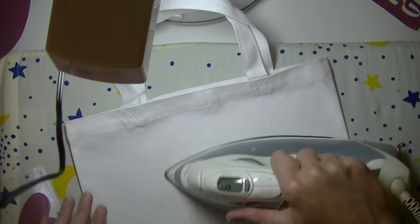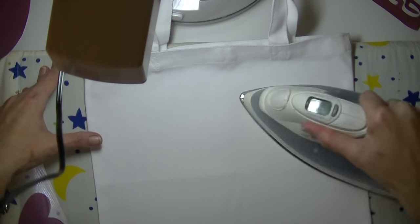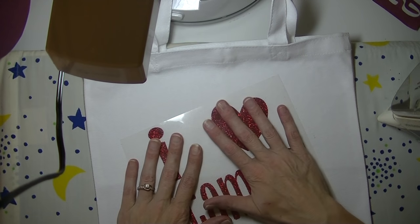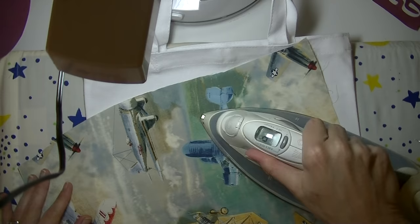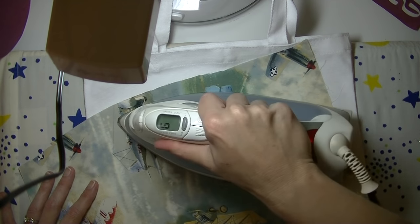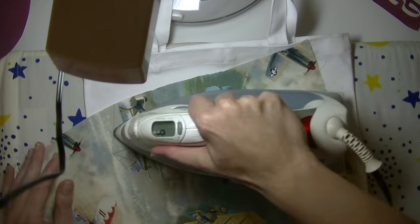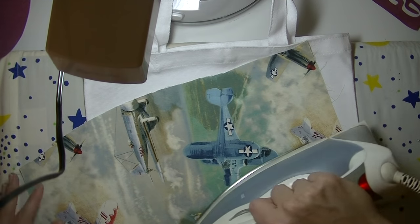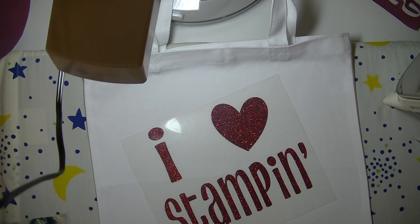The first thing we're going to do is iron the bag — the directions say to iron it about ten to fifteen seconds just to get it warm. Then figure out where you want the design to go; I'm going to put it on an angle a little bit like that. Now cover it up — you don't want to iron directly on that film, so take a little bit of fabric over it. Iron this for about ten to fifteen seconds, keeping the iron moving. The iron is on the highest setting, which is my cotton setting with no steam.